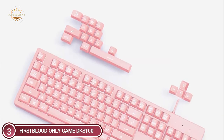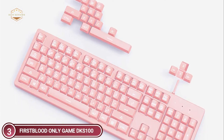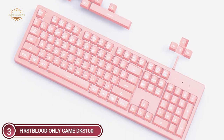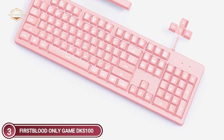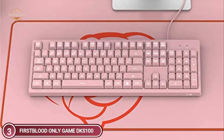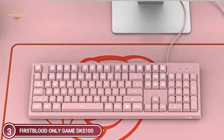The membrane keyboard's sound is very low. To reduce noise further, the DKS 100 adds an additional layer of silica gel under the keys. You will be able to use the keyboard quietly without disturbing your family, friends, or colleagues. The keyboard keeps the standard 104-key layout, focusing on giving you the best user experience without unnecessary additions.